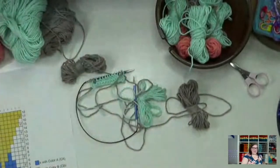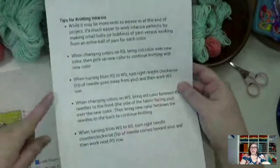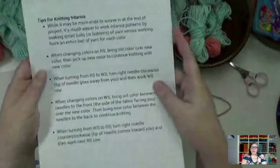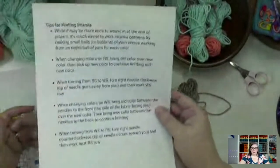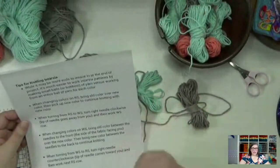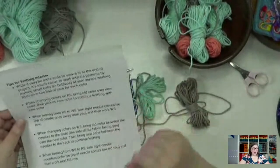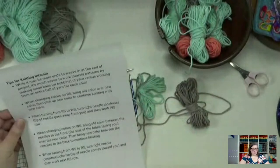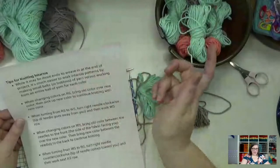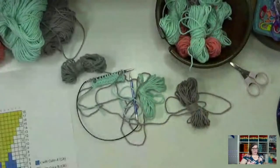Here are some tips for knitting intarsia that are also in the download. While it may mean more ends to weave in at the end of the project, it's much easier to work intarsia patterns by making the small balls or bobbins. When changing colors on the right side, we're bringing the old color over the new color. When turning from right side to wrong side, we're going to turn clockwise, and from wrong side to right side, we turn our needle counterclockwise.